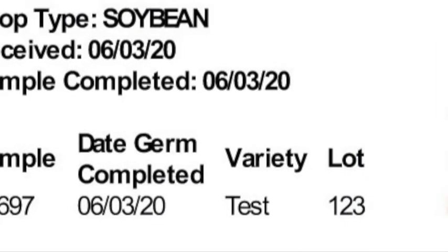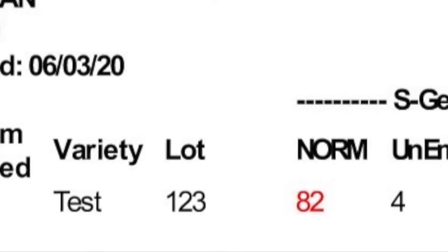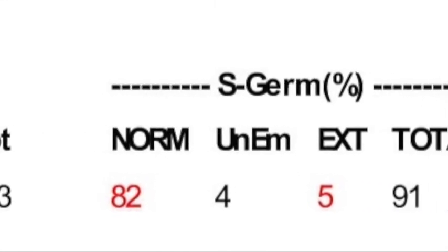Here you can see the report of analysis view. It includes the date the germination was completed, the unique lot number, and the four category averages.